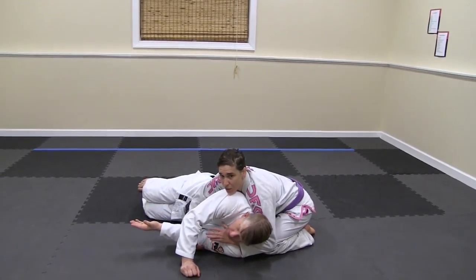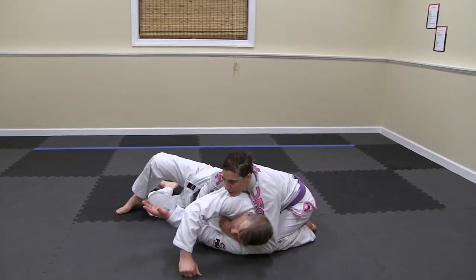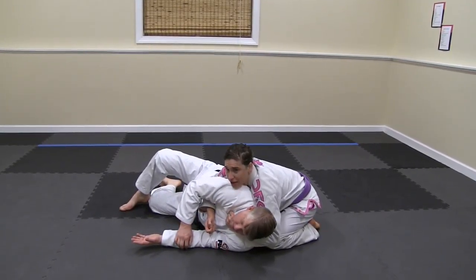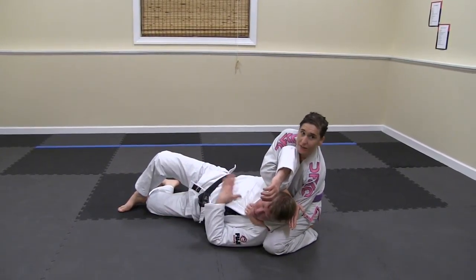Once I'm here, I'm going to start working towards this collar. You can kind of hold it in place with his hand if you need to, and pull up my knee to start feeding. So I'm going to open up, pop out, feed to this hand, turn my hand down. Bring my elbow up to my knee, and now I'm in position for my single wing choke to finish.